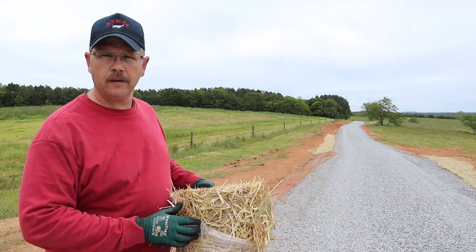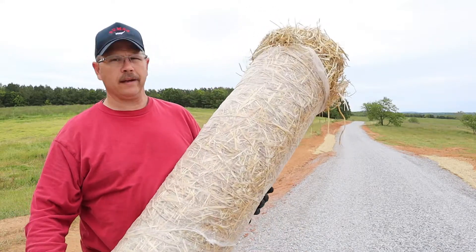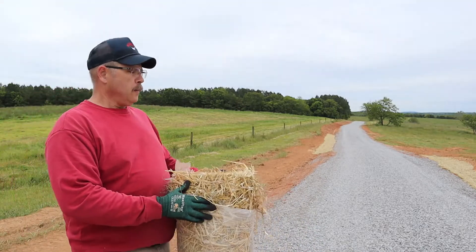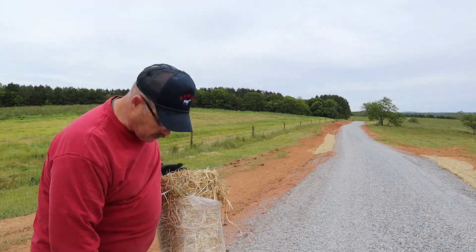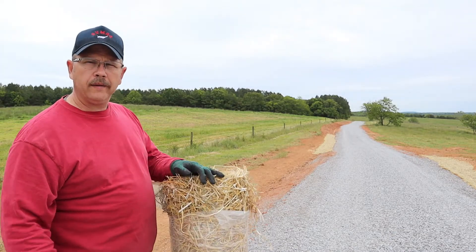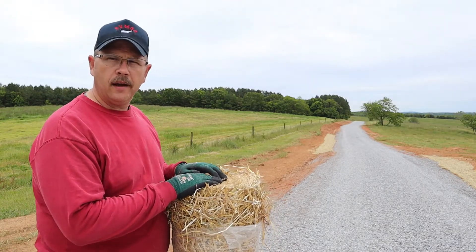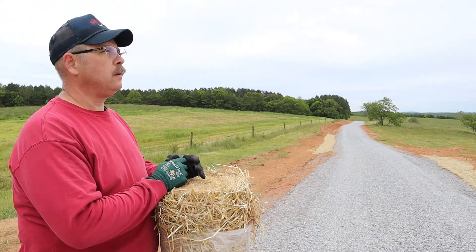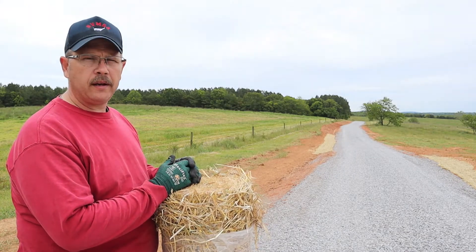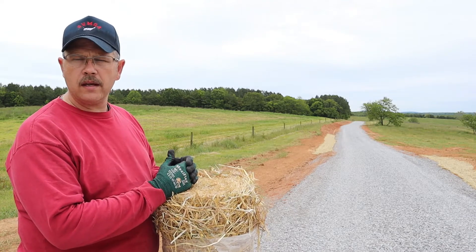So what this is right here — it's some straw matting. It comes in a roll like this and it's got some directions on it. You want to unroll it — it shows you the direction of the roll. What we're doing is laying it in the ditch line, and then after we lay it in the ditch line, we've got some landscape staples that we go along and pound in about every so many feet to make sure it holds, especially on the ends. I'm pulling it up to the edge of the driveway and that'll cover the ditch line.